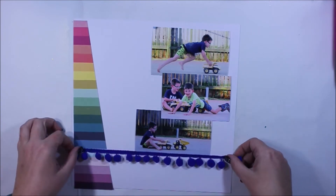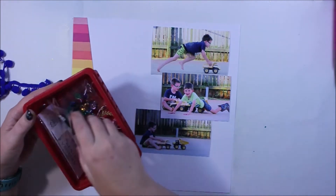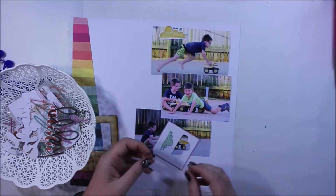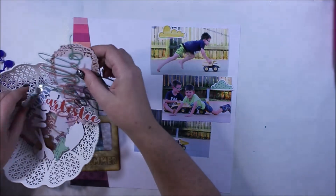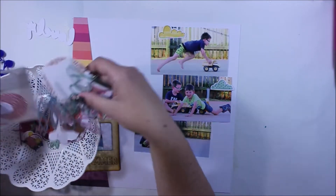I've started with four by six photos — the three that you can see — and I have actually trimmed them down so they are a little bit smaller than four by six. I've just cropped off anything that didn't really enhance the photo.